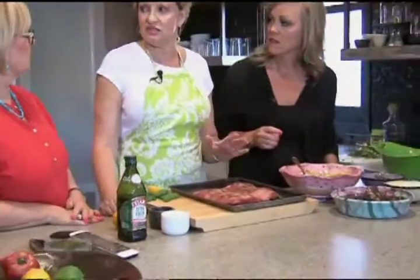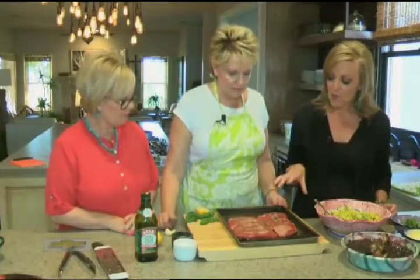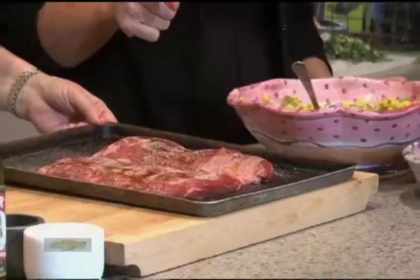It is not pre-tenderized. The easiest way is to cook it rare. If you cook it rare and let it rest for 10 minutes and cut it against the grain, then it'll be great. So you prepped that for the grill. I did. So we're going to go and put that on the grill.